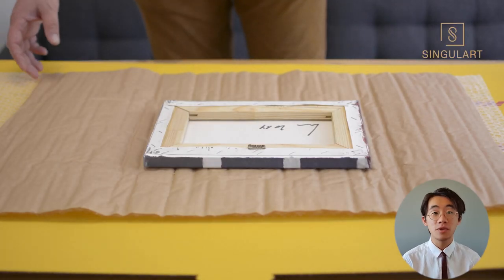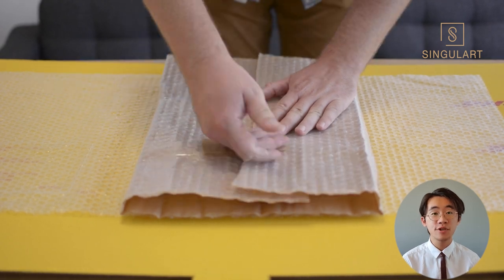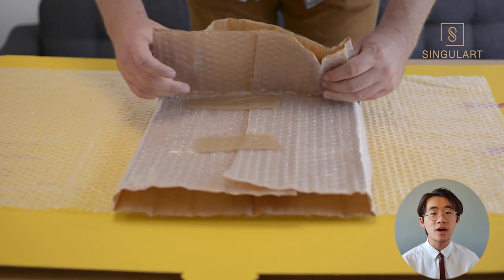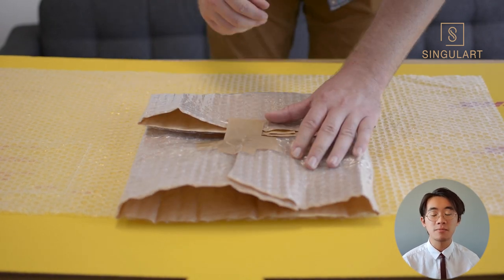First, let's wrap your artwork with craft paper. This should prevent the paint from falling off due to the friction during the shipment. The one that Nolan is using here has also bubble wrap on the underside, but you can just use any type of craft paper — that should be fine.